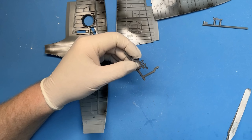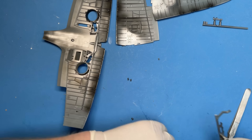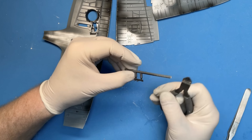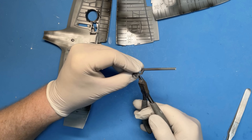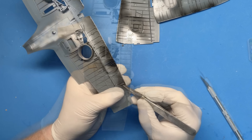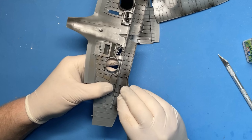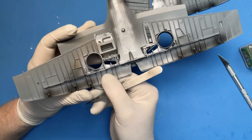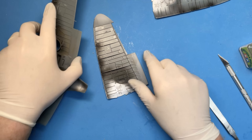Next we have the machine guns to fit — or the barrel ends. The breeches of the gun on a Spitfire are barely visible, buried fairly well down into the wing, so you don't get to see a lot of these.